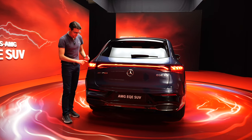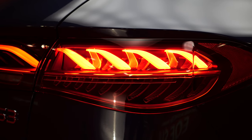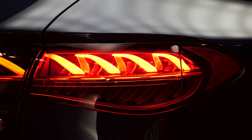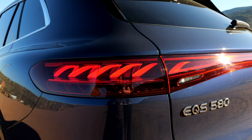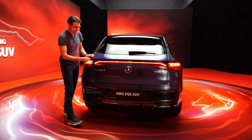Interesting here is the curled design of the rear lamp signature in EQE and SUV models. There are four curls in the EQE; in the EQS and the EQS SUV there are five curls — so they differentiate that a little bit. The light strip goes all the way through in a seamless design.